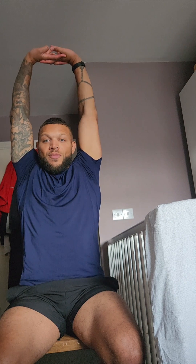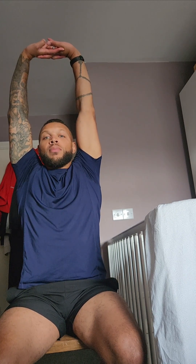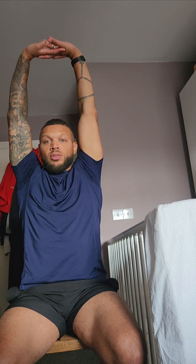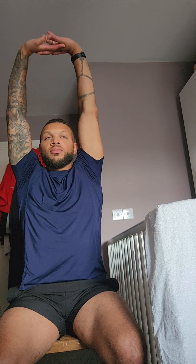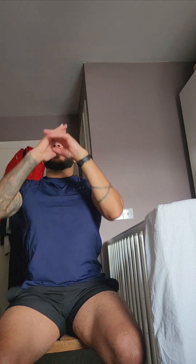Lastly, interlinking those fingers again, palms away, and really try and walk your shoulders up, reach as high as you can. Back nice and straight, being nice and tall. Lovely, and relax there. Really good job everyone, and I'll see you next week. Take care. Bye bye.